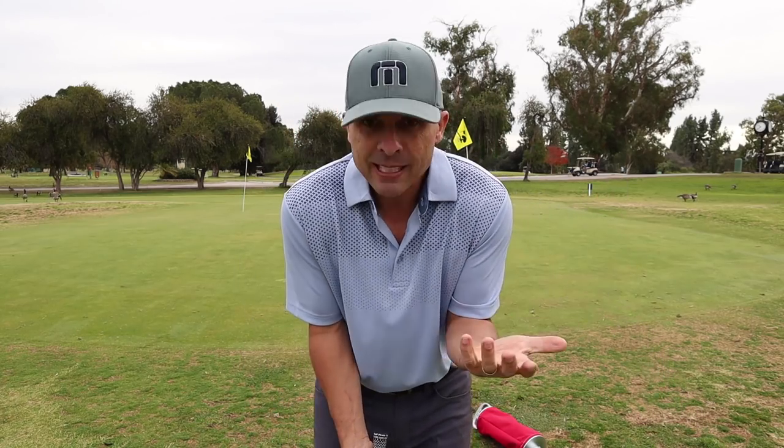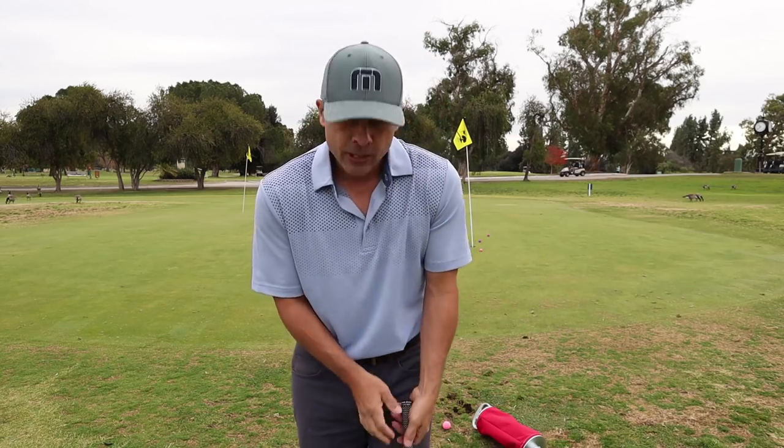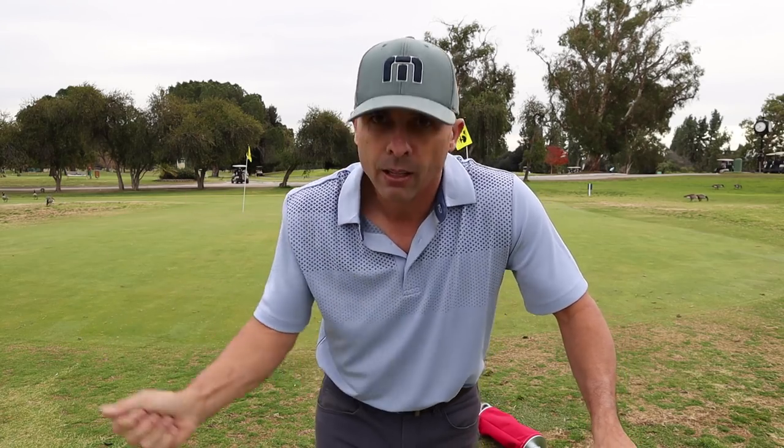Technique-wise, I'm feet together, real close together, weight on my front foot. I don't transfer my weight when I swing — I keep it on the front foot the entire time when I'm chipping. Club face is square. Hands are slightly forward, right on my left pocket, and I lean into it. I don't really hinge my wrist too much — it adds variables and club head speed, so stay away from that. Just keep your weight shifted forward the whole time and you're good.